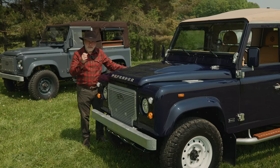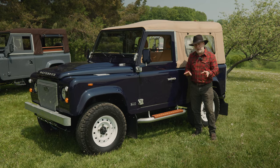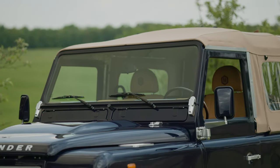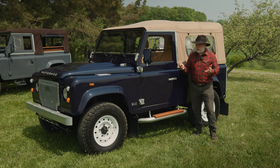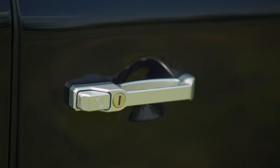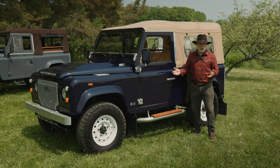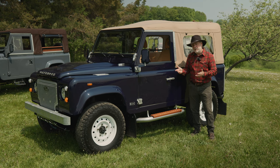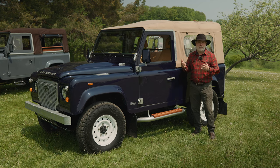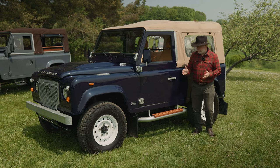Moving over to the side, I want you to take it all in — what's the first thing that stands out? Would it be the door hinges, the mirror arms, the door handles, or the silver galvanized step-up bars with the mahogany treads? Or just the overall look? There's a lot going on, but designing a Defender, everything has to flow. I think that's what we're really great at at Helderberg — making sure everything flows and nothing looks like it was bolted on as an afterthought.